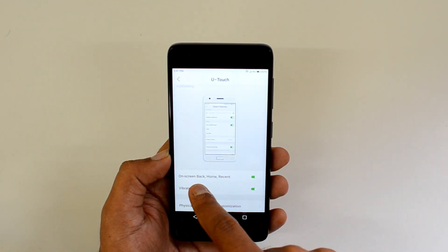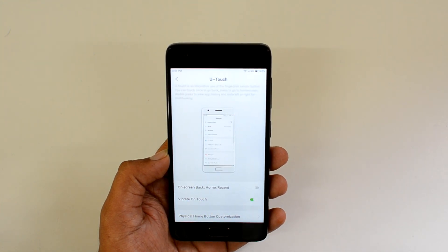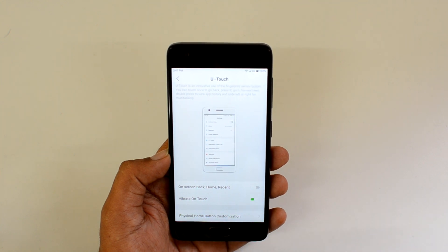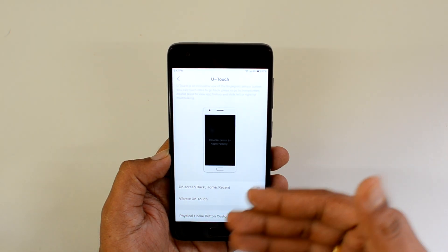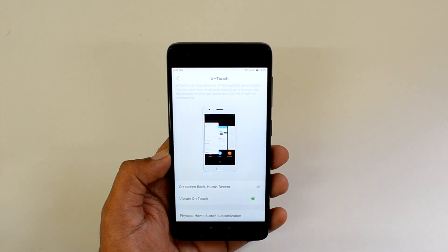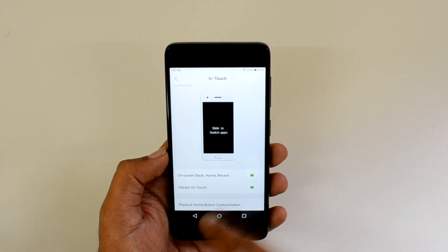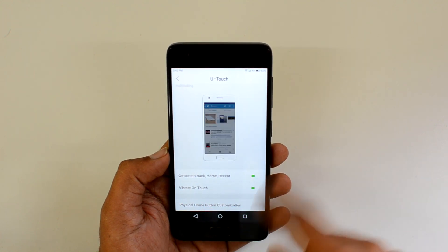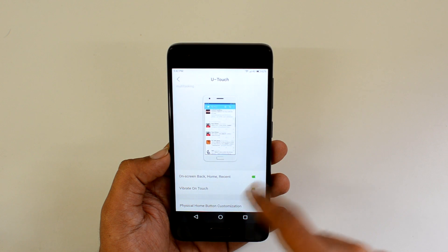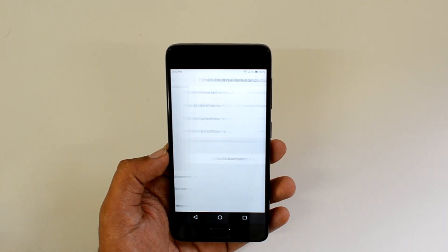You also have the option to disable the on-screen home and recent buttons, and use the U-touch button instead to go back, multitask, and more. Once you get used to the U-touch button, you can disable the on-screen navigation options and use U-touch for all navigation tasks.